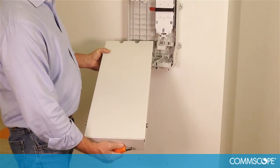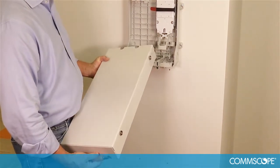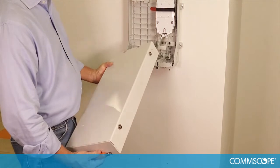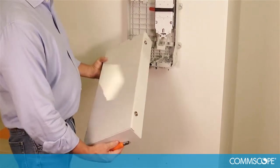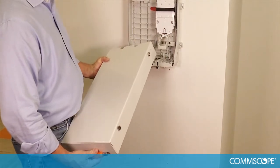For outdoor wall mount installations, you may elect to install a protective cable skirt. The cable skirt can be installed below the buddy closure in the same manner as the buddy closure itself. The skirts are available in 12 inch and 24 inch heights and can also be stacked on top of each other.